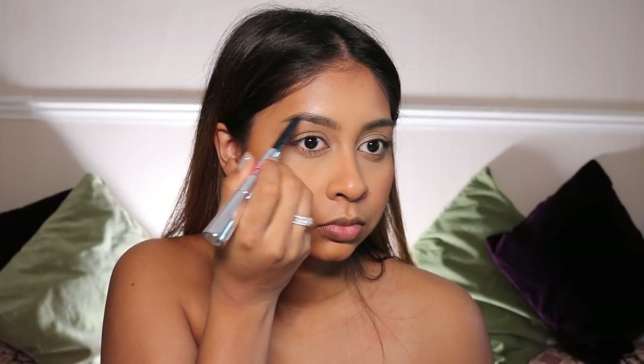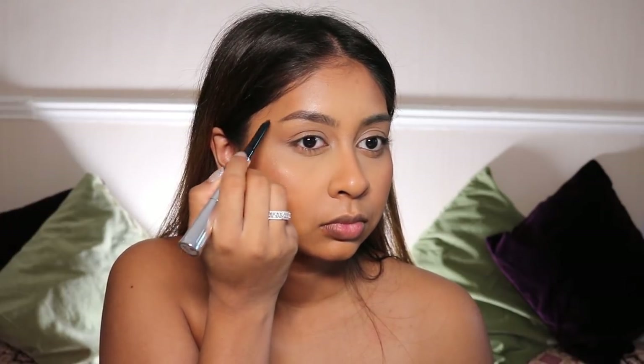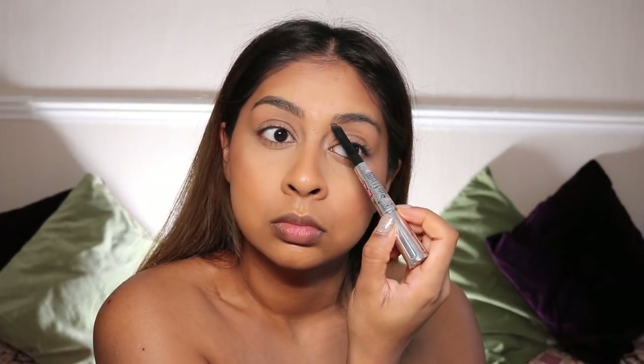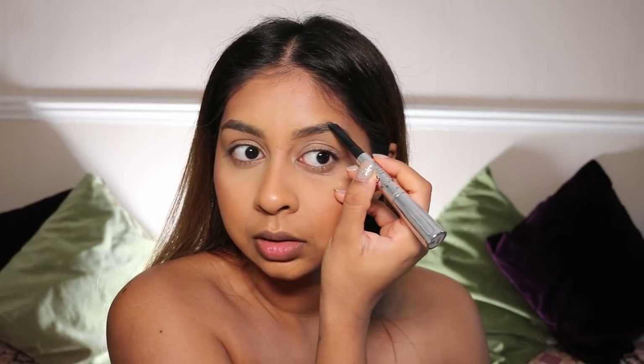Then for brows — I feel like I never show you guys my brows in my videos, so here's a bit of it. I'm using the Benefit Brow Styler in shade 5, just drawing in my arc and going under my brow to straighten it up a bit. I don't really do much — I just make sure I do the arc because I don't have much hair there.